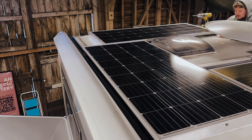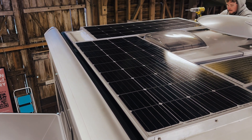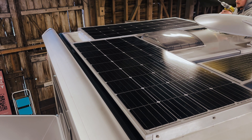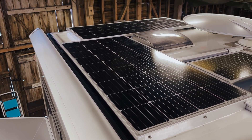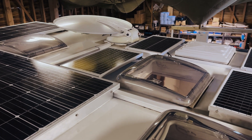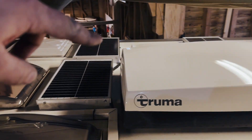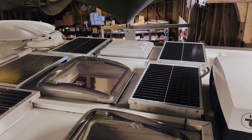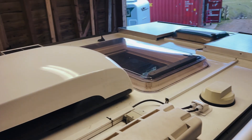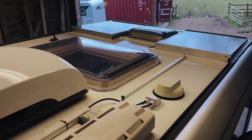Here is the solar array. These two big panels at the back are Victron 185 watt panels — we took off two smaller panels, I think they were 120 watts, and used that space for the two bigger panels. Then we've got five 30 watt panels filling up all the gaps in between the skylights, satellite dish, and all that sort of stuff. And then two 90 watt panels at the front.